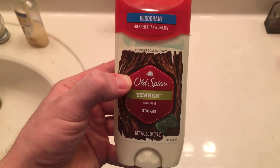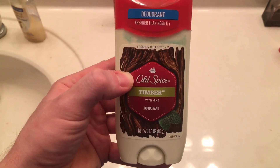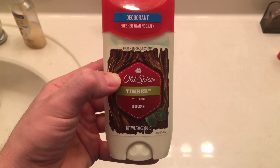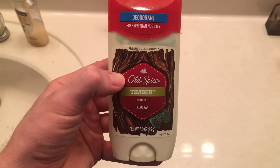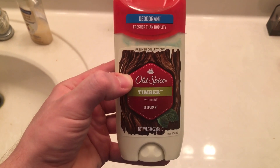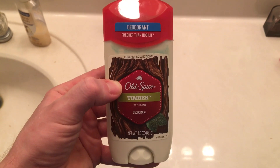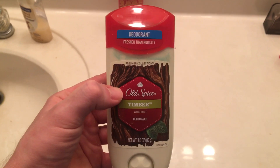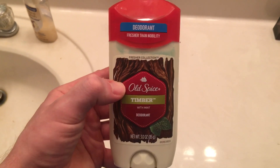Yes, this right here is very nice. I would definitely recommend this. I'd have to give it an 8.4 out of 10. I really enjoyed it — it has a very nice smell and it gets the job done pretty well. Not quite as good as the last one I reviewed, but still solid.